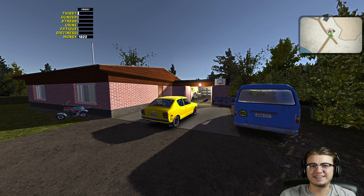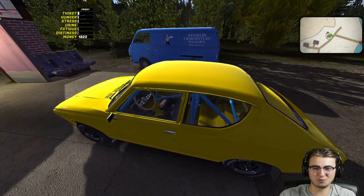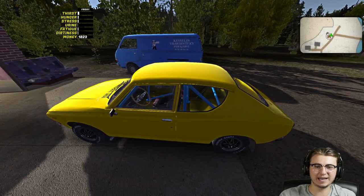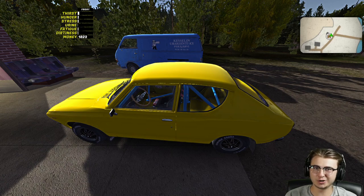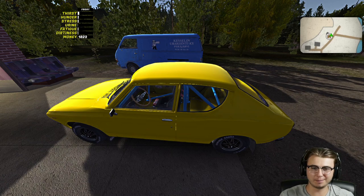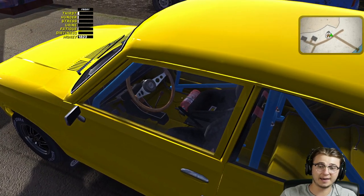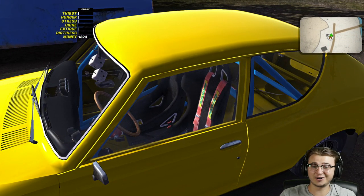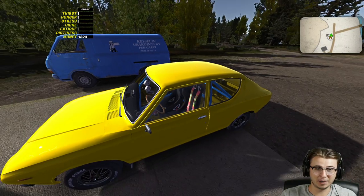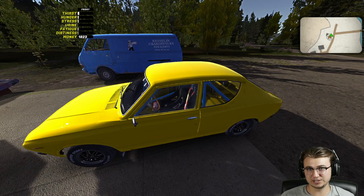What's up guys, welcome back to another episode of My Summer Car. Today is the day we finally get to compete in the rally race. In the previous episode we got the Satsuma fully rally-ready — we got a GT turbo, a fresh new tune-up, same steering wheel and gear shifter, but now we have a fire extinguisher, a roll cage, a four-point racing harness, and two bucket seats. So I think theoretically we should finish fairly strong now.